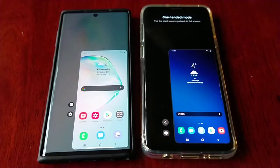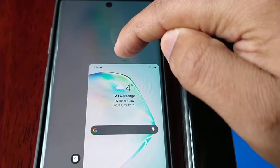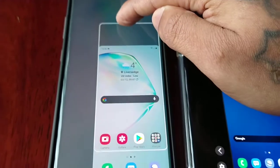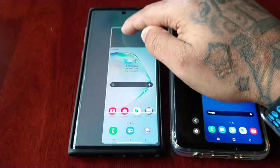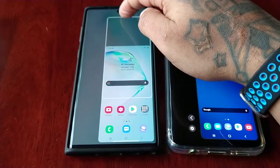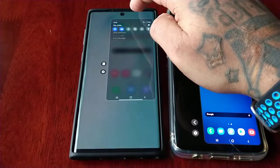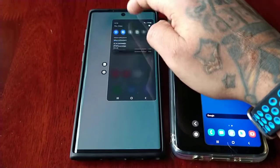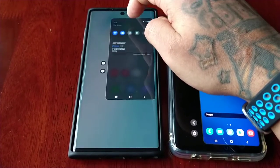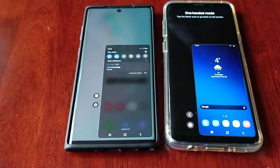However, what's new on One UI 3.0 is that if you select this little tab here, you can now shift the display — so you can shift it to the top, or you can shift it back down to the bottom.